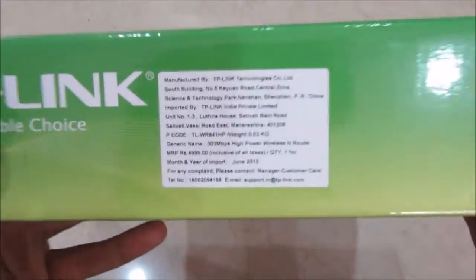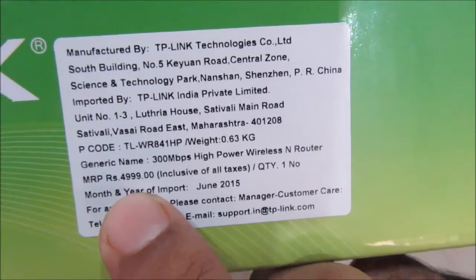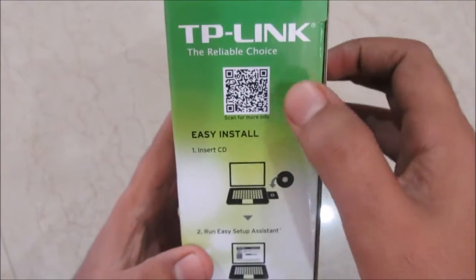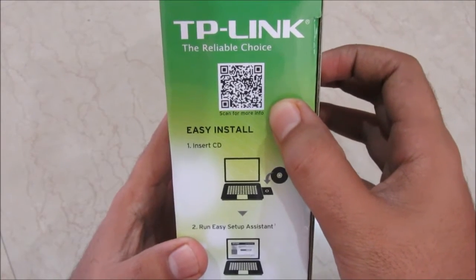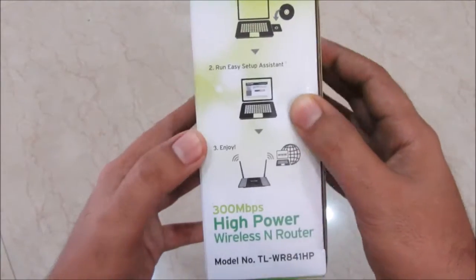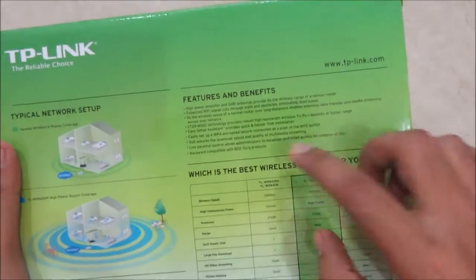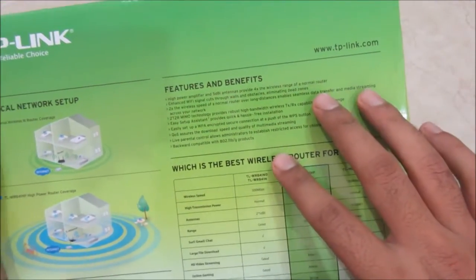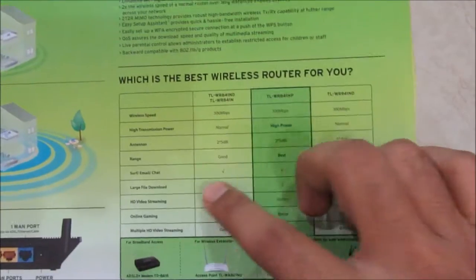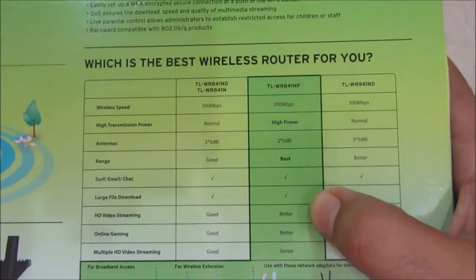This router has a three-year TP-Link warranty. The MRP is 5,000 Indian rupees but you can get it for around 2,500 to 3,000 rupees. There's a QR code on the box for more information. Installation is easy — just insert the included CD and follow the instructions. There's also a quick comparison between different TP-Link routers shown on the box.